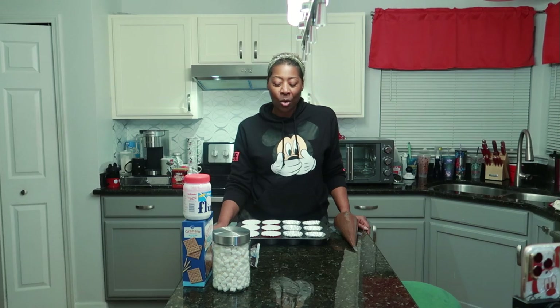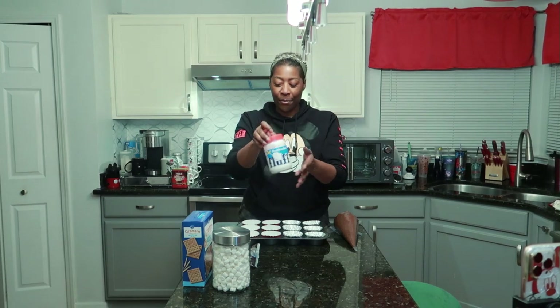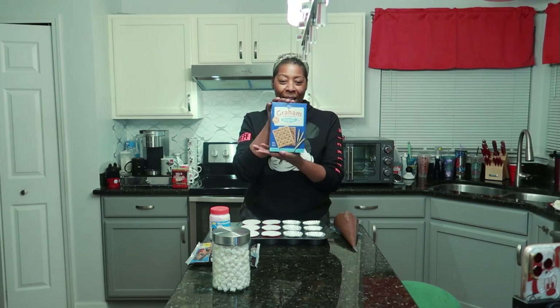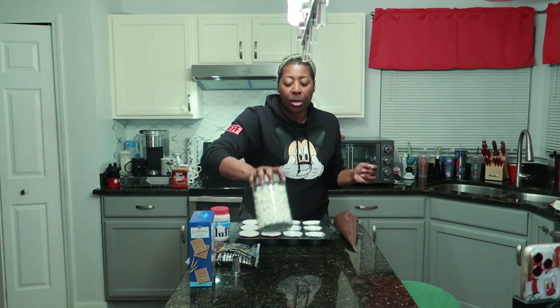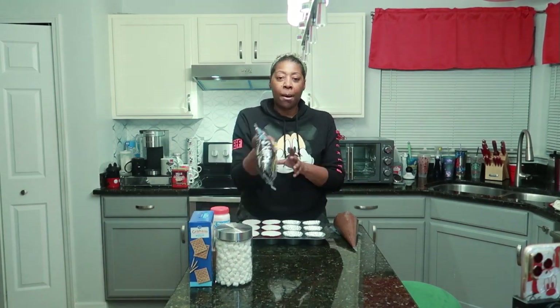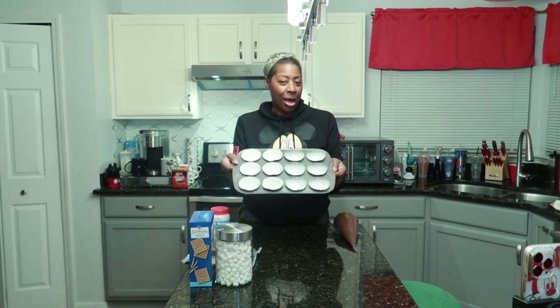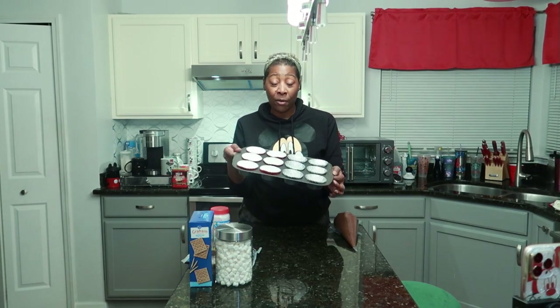So y'all, he and I ran out to the store. We got some marshmallow fluff, some graham crackers — these are original graham crackers but you can get whatever kind you want — some mini marshmallows, and some Hershey's miniatures. We have a cupcake tin lined with 12 cupcake wrappers, half silver and half red, because some will be filled and some will not. Let's get started.